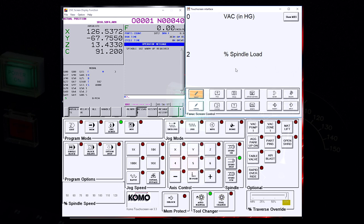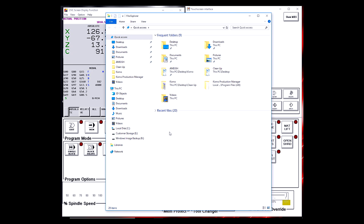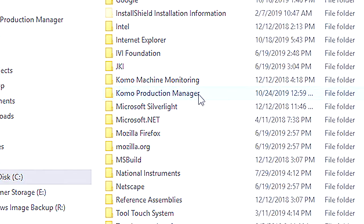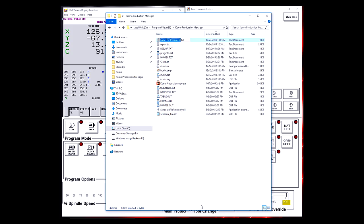We can also run spindle warm-up through our COMO Production Manager utility. To do this, we need to set it up first. Navigate to your file explorer and head over to C and Program Files x86. If you don't have Program Files x86, it's going to be in just Program Files. Find COMO Production Manager and open that folder. In here, we need to make a new text file. Right-click, highlight New, and select Text Document. This is going to create a new text document in our COMO Production Manager folder.